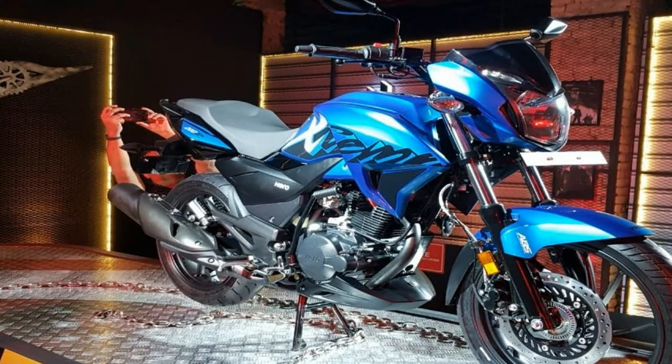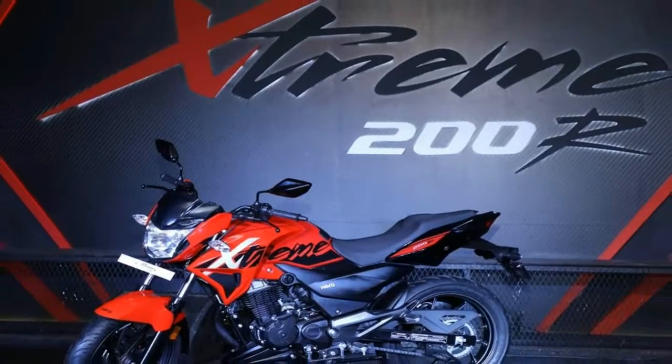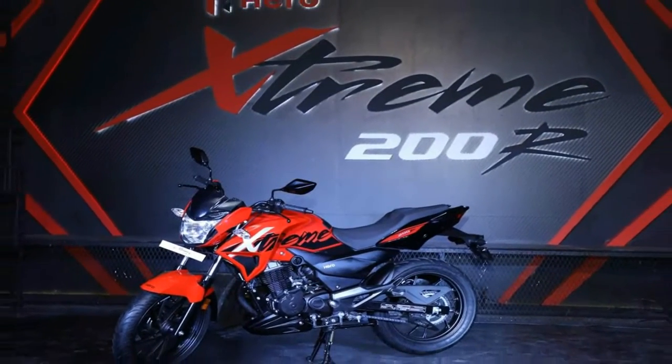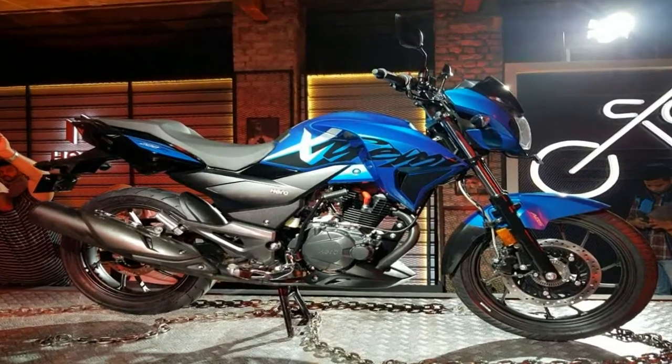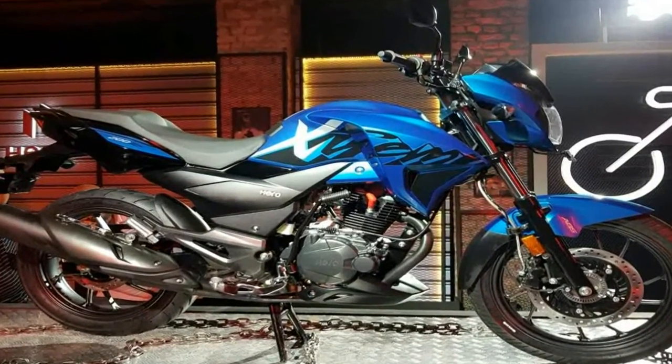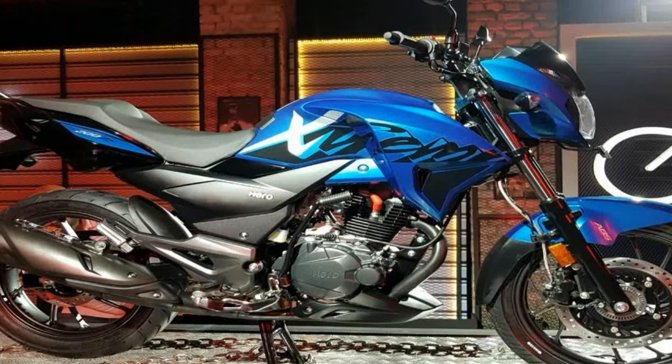The Stream 200S will mark Hero MotoCorp's foray into the lucrative 200cc Street Fighter segment. It will rival the likes of the Bajaj Pulsar 200NS and the TVS Apache RTR 200 4V. Links in the description below.